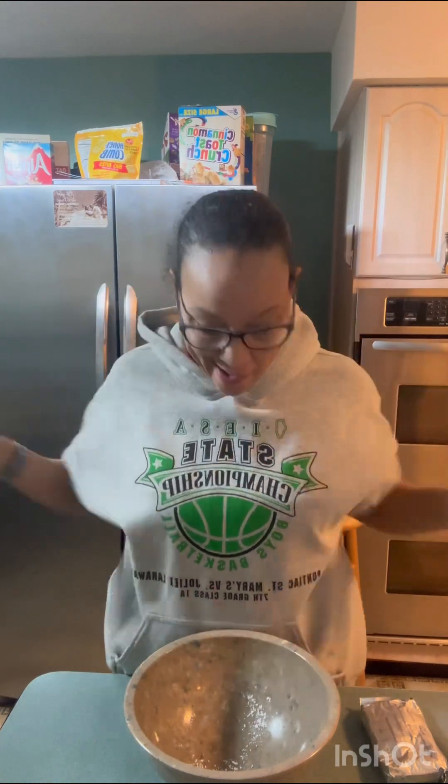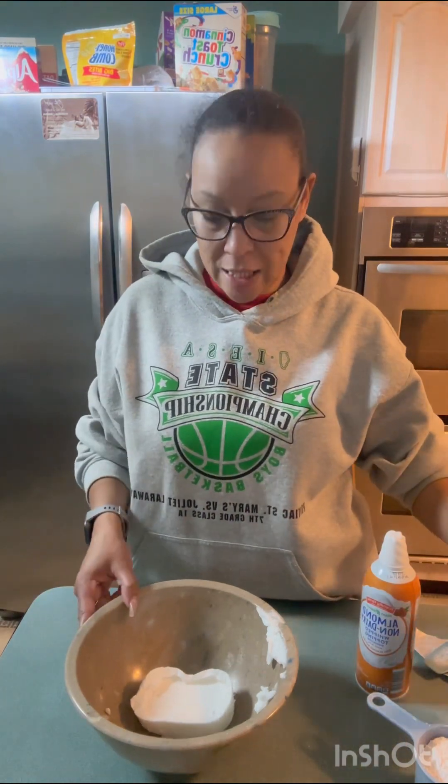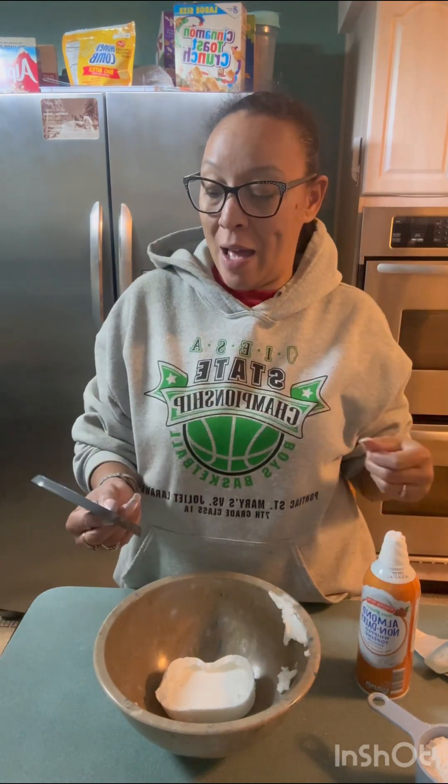I've been seeing this no-bake pecan pie dip. Ha ha ha, baby, I've got to make two versions. Alright, now it's my turn, my turn. Viola — vegan cream!